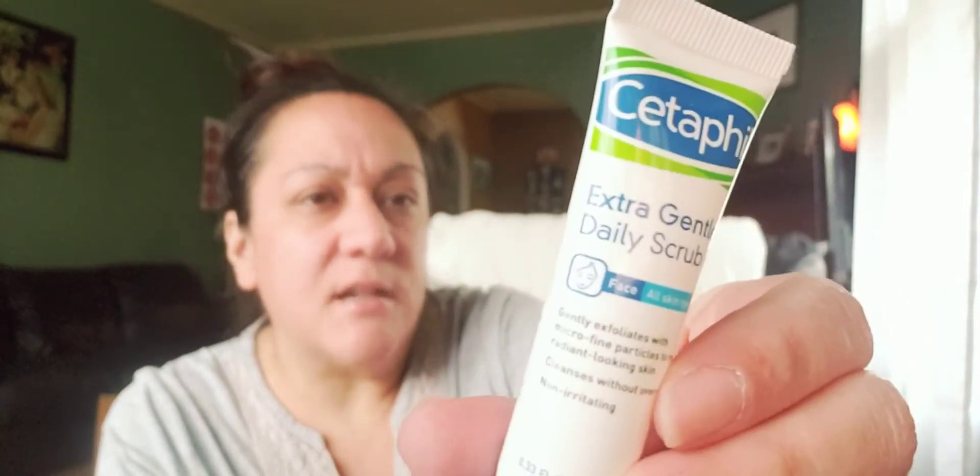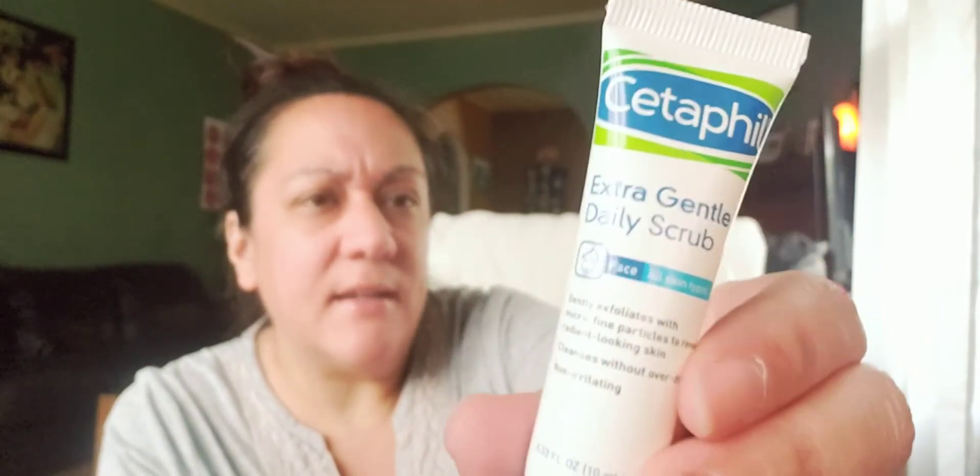And then it came with a regular Cetaphil extra gentle daily scrub — that's that one there. I've had the Cetaphil lotion and I like it. These are definitely very gentle to the skin, so if you've got sensitive skin, this is something that is right up your alley.